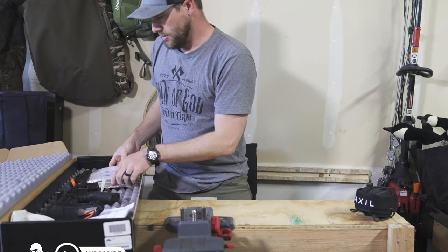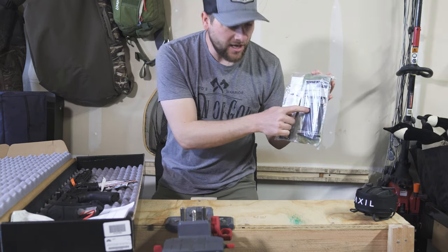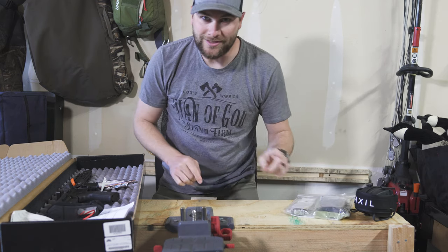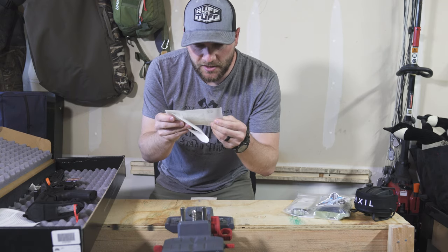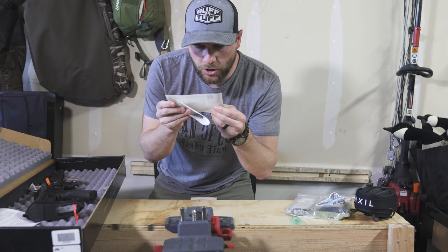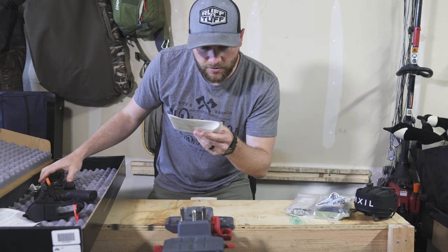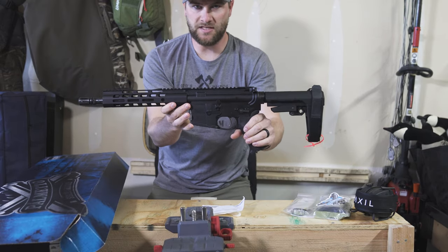So before I show you the gun, we've got a magazine — a 30-round Magpul PMAG — so it's an AR style. What we've got here is a PSA 10.5-inch carbine length 5.56 NATO. It's an SBA-3 pistol.